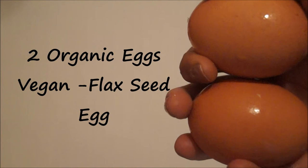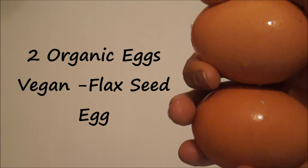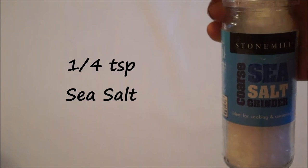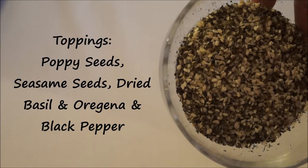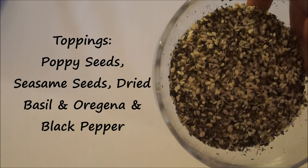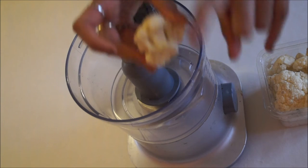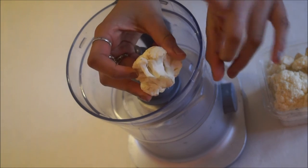Two organic eggs — if you're vegan, please use flaxseed eggs, which is flax seeds and water combined to create an egg. A quarter teaspoon of sea salt, and a variety of different toppings. I've used poppy seeds, sesame seeds, and dried basil — you can use whatever seasoning you have.